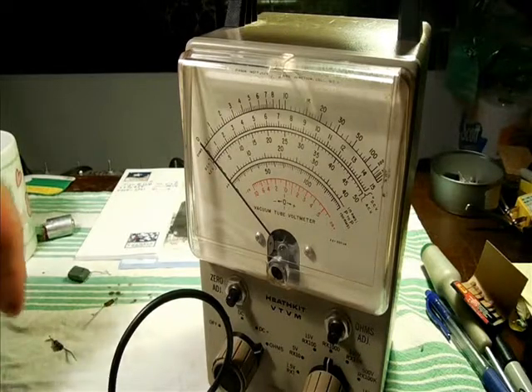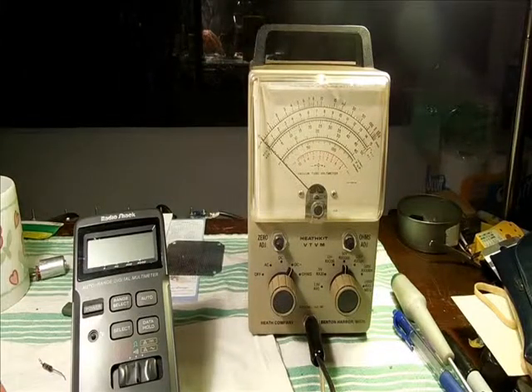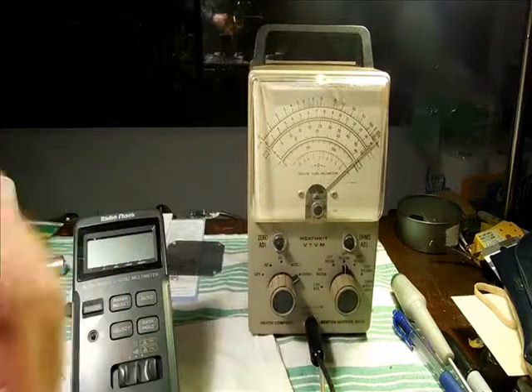We'll clean this and retest. Here we are with the potentiometer clean and dry.